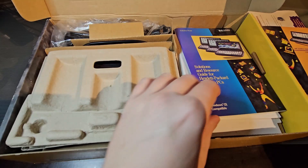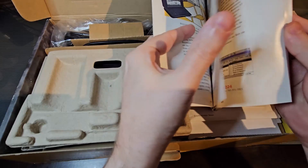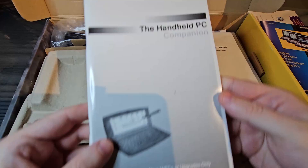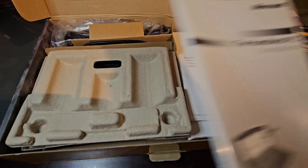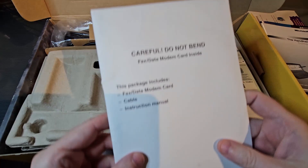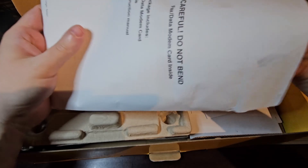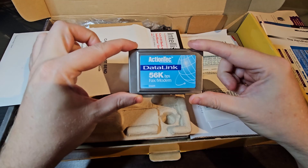And then we have this solutions and resource guide. This is the instructions for the Windows CE services that you install on your PC to get connected to the palm top. This particular model came with a fax data modem card with cable and instruction manual. The one thing that I did not get in this listing is the dongle for the modem, but I did get the modem. So here we have an ActionTech Data Link 56k fax modem — I just do not have the dongle for it.